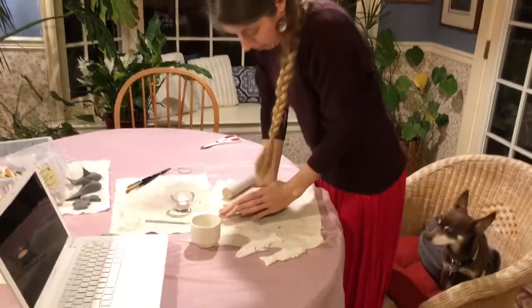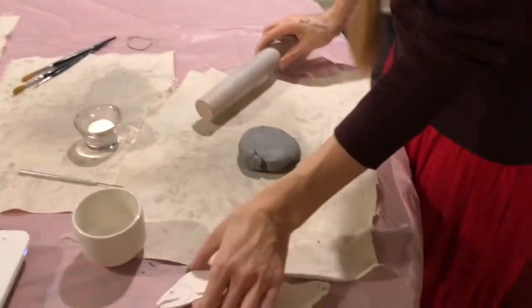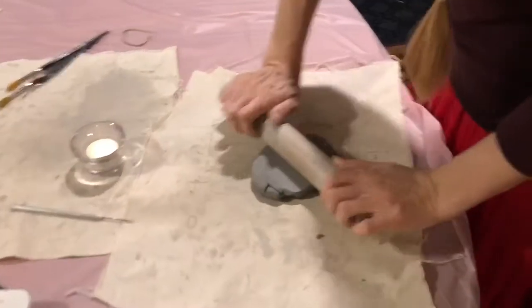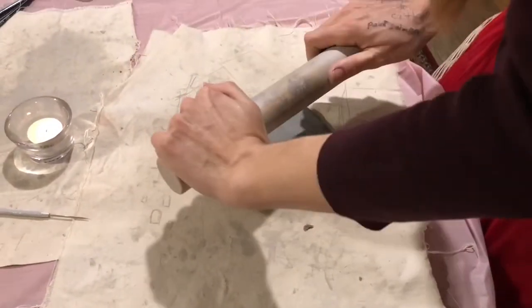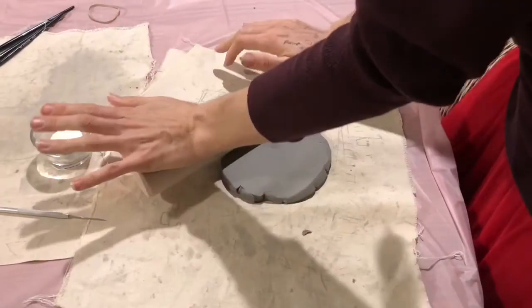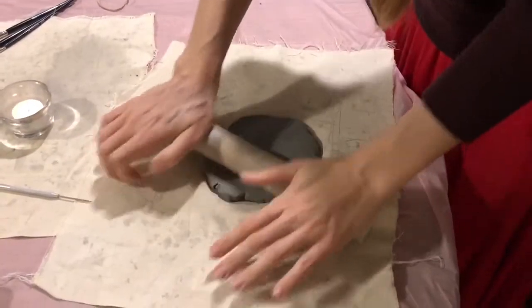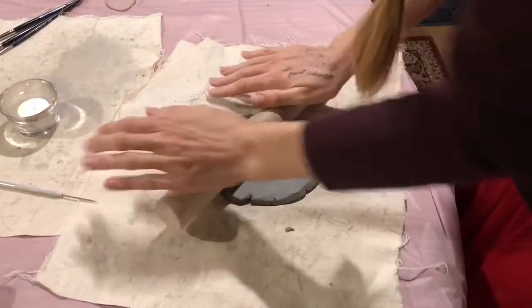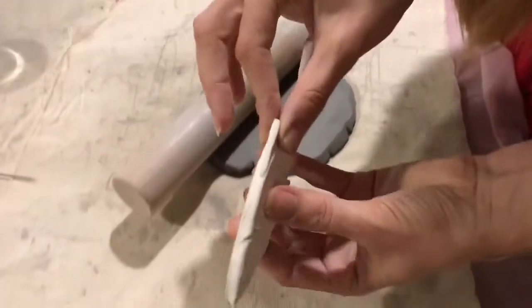We're going to start with a ball of clay and smash it down just a little bit, then roll it out with the rolling pin. Roll a little bit in one direction, then lift your rolling pin and rotate it, then roll the other direction. Keep doing that until you get your clay about an eighth or quarter of an inch thick.